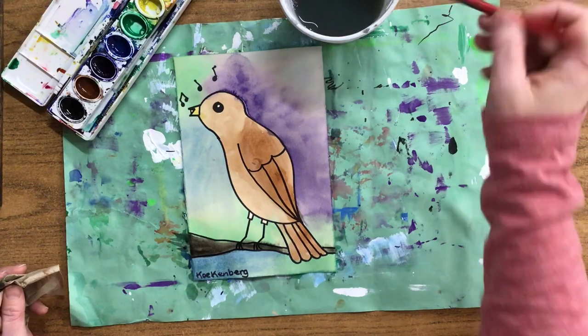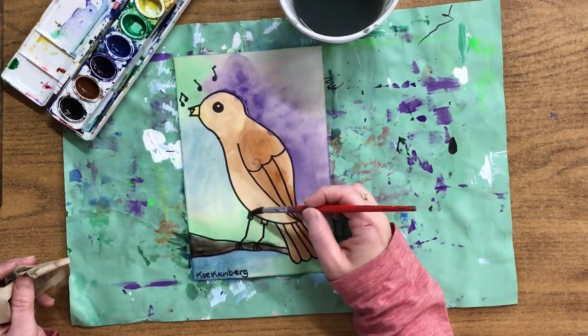I'm looking at my bird — I forgot a spot. His legs. His legs are supposed to be brown too.